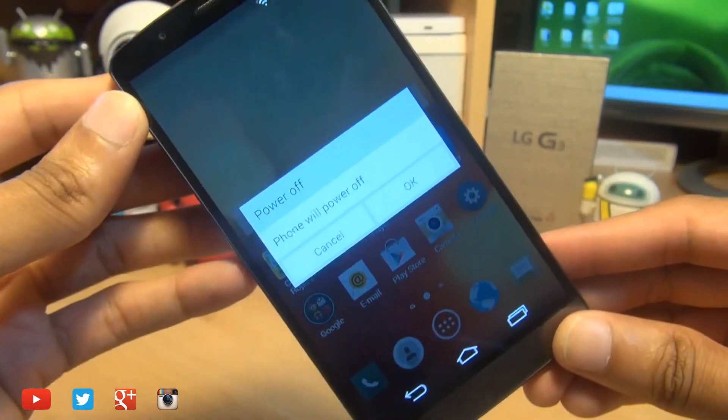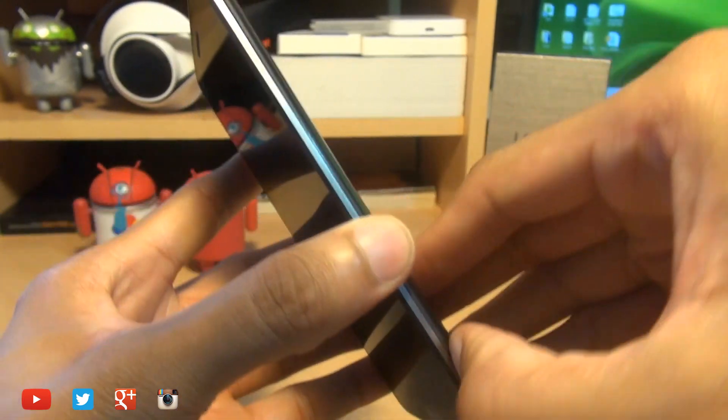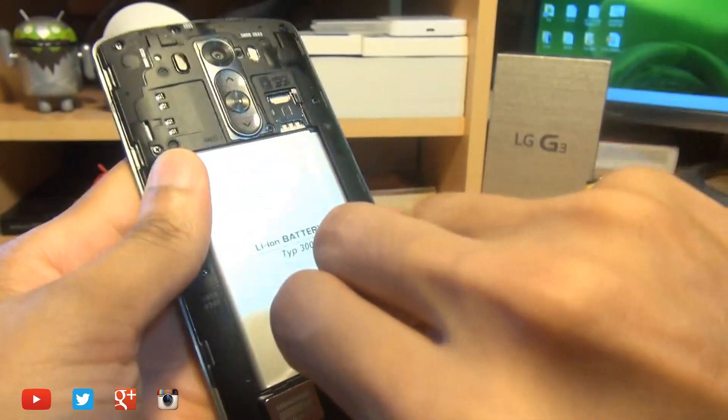So first of all, you need to switch off your handset because you will be removing the battery. Once the device is off, remove the rear panel — without dropping your device, that is — and remove the battery from the back.